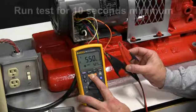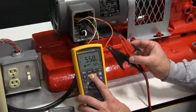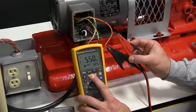Each test you want to run for 10 seconds minimum. As you can see here, the insulation rating is 550 million ohms at 527 volts DC.